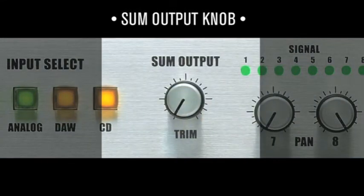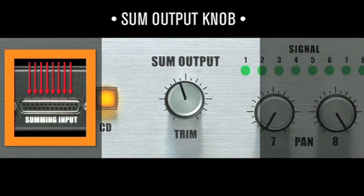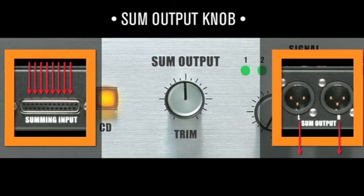The sum output trim knob adjusts the mix from the DB25 summing input connector on the rear of the unit. Use this to dial in the optimal level for the mix-down A-to-D converter. 12 o'clock is usually the optimal position to start from.